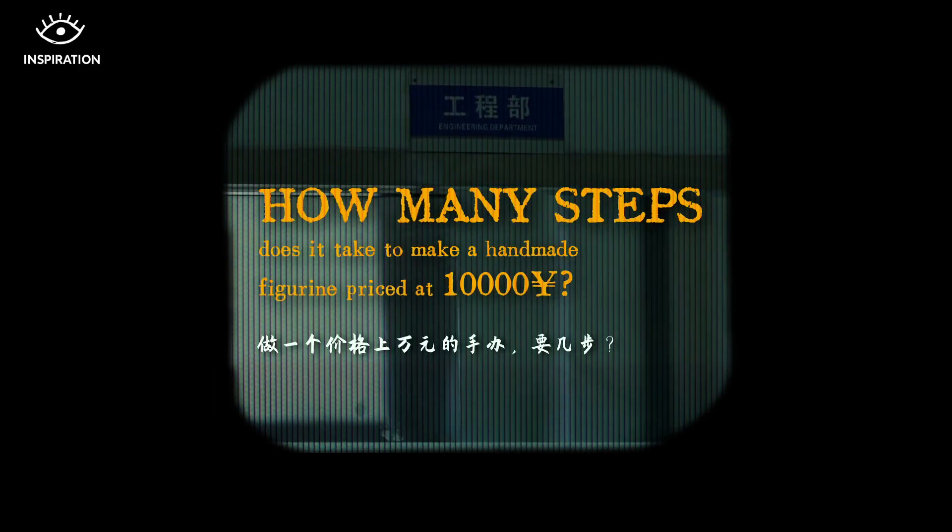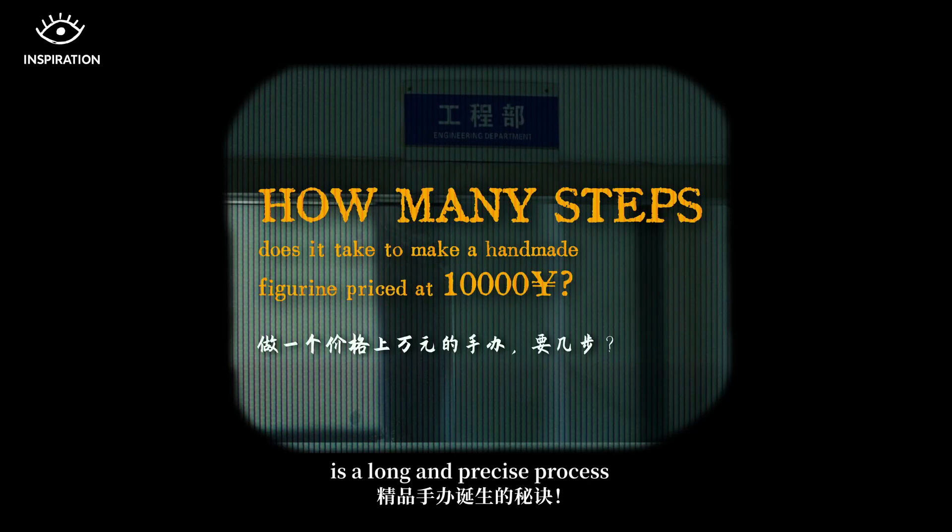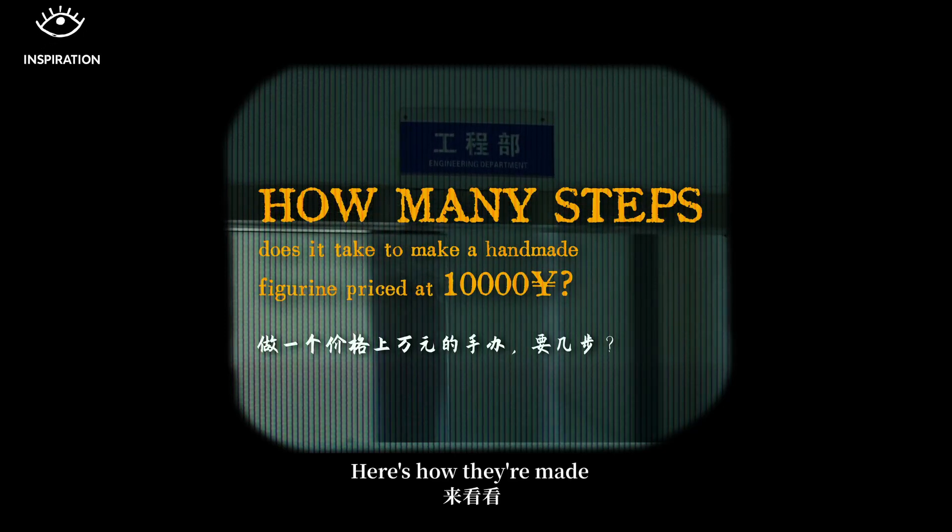What's behind these figurines is a long, precise manufacturing process. Here's how they are made.